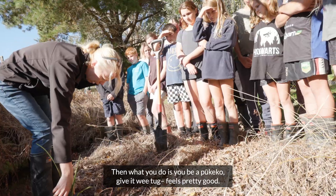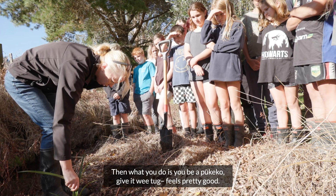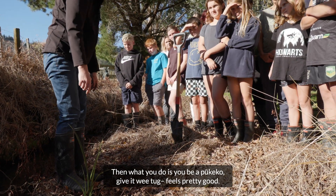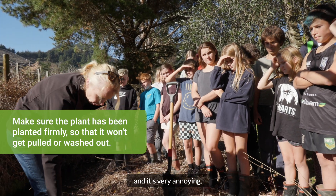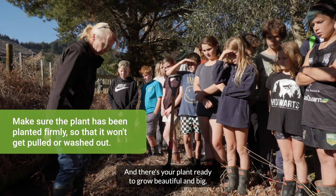Then what you do is you be a Pukeko — give it a wee tug. Feels pretty good. That's because if you don't know, Pukeko has pulled things out — it's very annoying. And there's your plant, ready to grow beautiful and big.